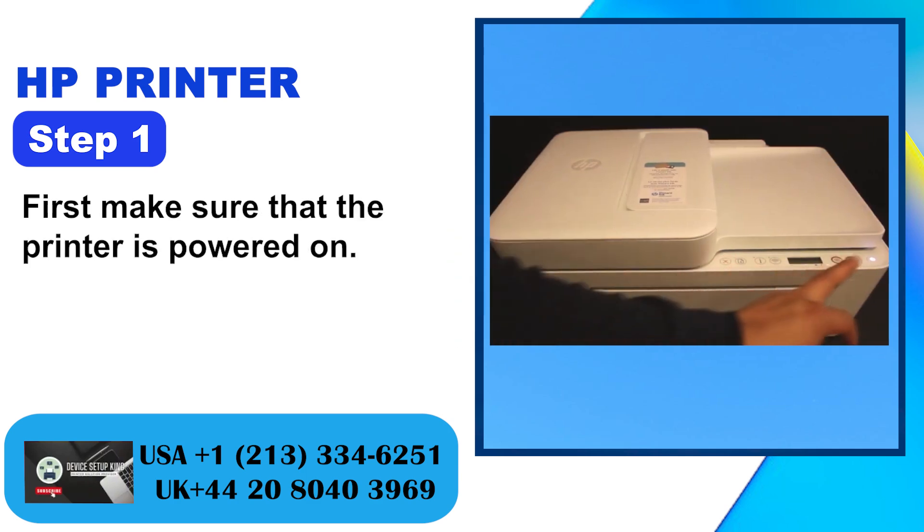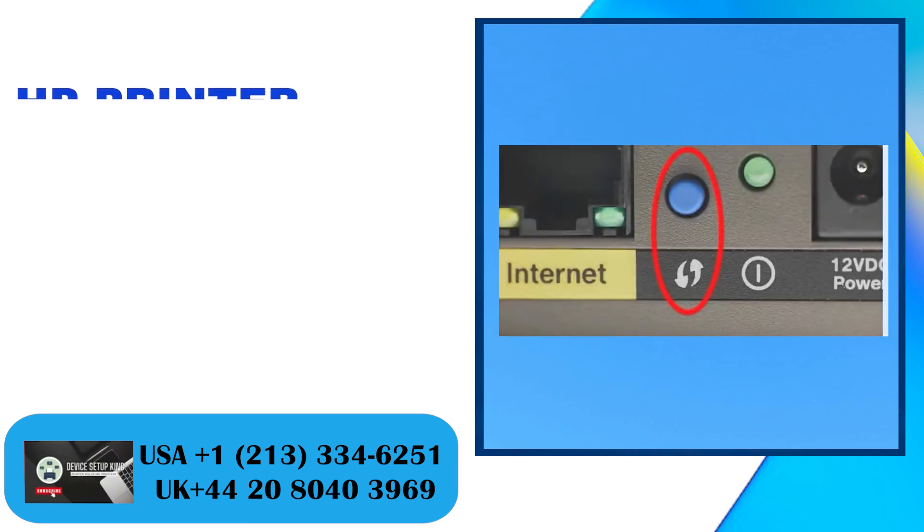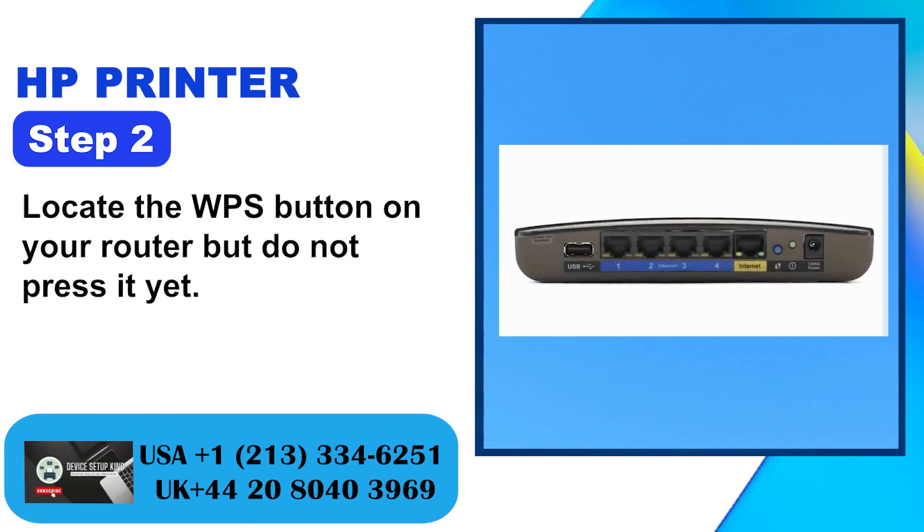Step 1: First make sure that the printer is powered on. Step 2: Locate the WPS button on your router but do not press it yet.